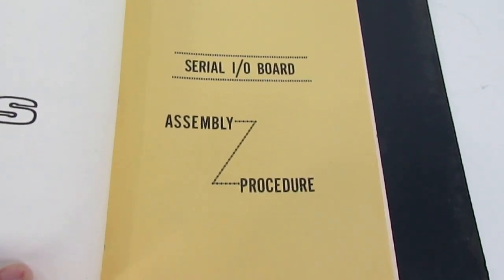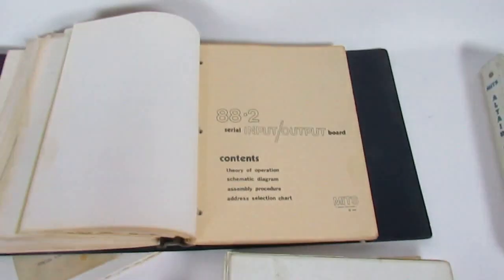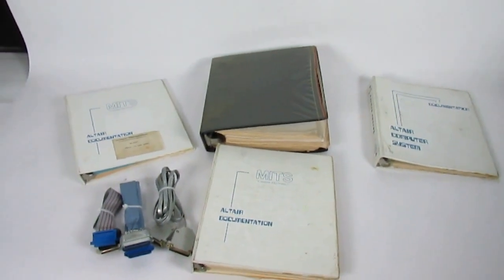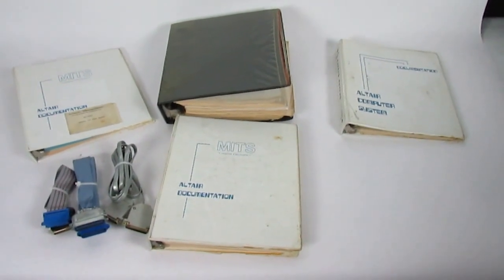This is a real I/O board. But this is pretty much everything that is going to come with this auction. Once again, you can find my user ID at DownSouthTreasure — one word, all lowercase.